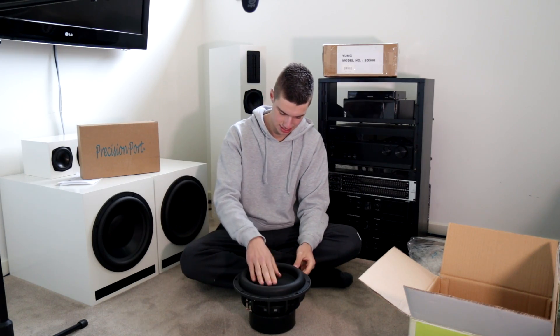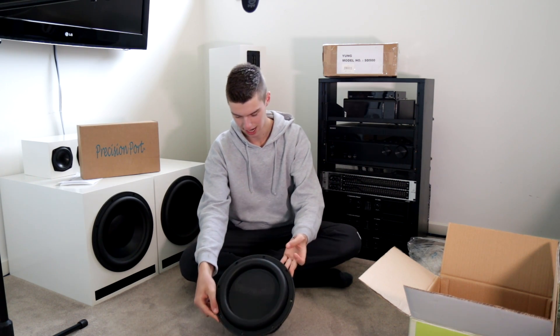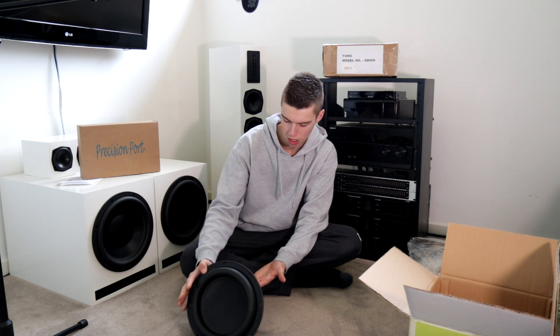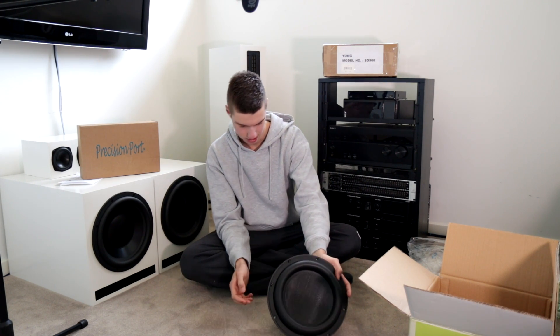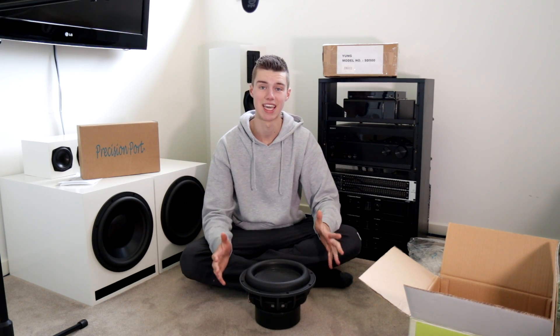The cone just feels solid. Push terminals — this is a dual 2-ohm voice coil subwoofer. The terminal on the left there is a little bit crooked but I can't really complain too much about that. This subwoofer looks nice. I cannot wait.